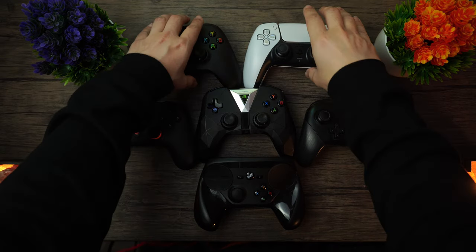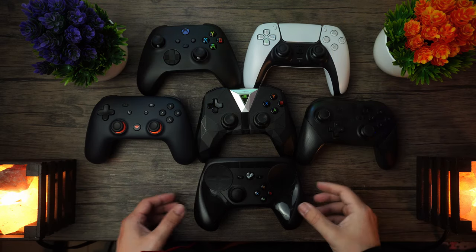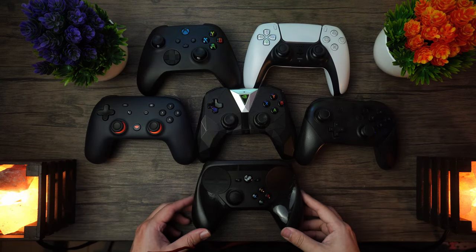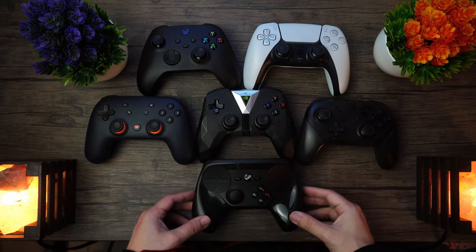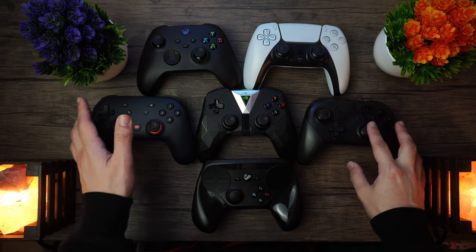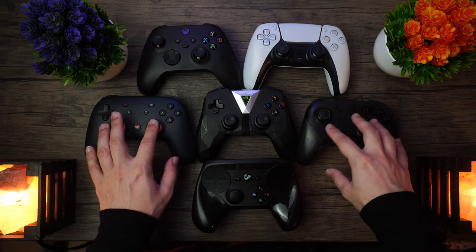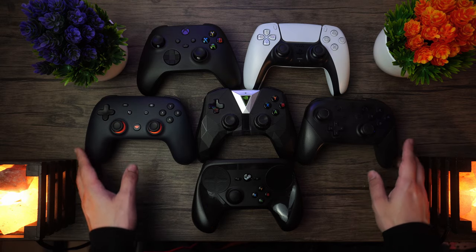It's that time of the year yet again, and now that we have finally transitioned into the next generation of gaming, that comes with new controllers — most notably the Xbox Series X controller and the DualSense controller. With these new additions, which is going to be the best controller for PC gaming? We're going to be comparing six different controllers in this video.